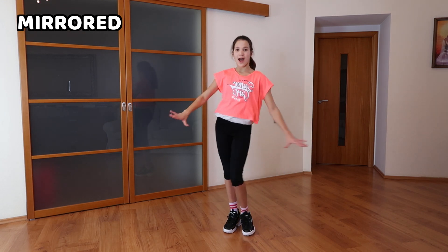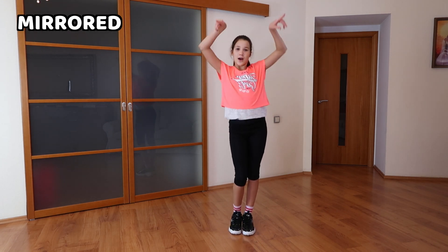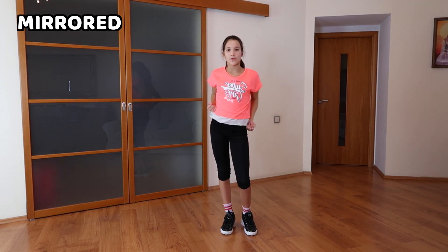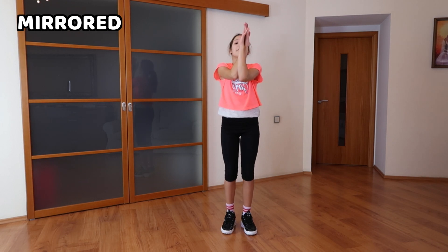So let's go: cross, cross, up, roll, down, up, cross, and cross, fold, clap, fold.